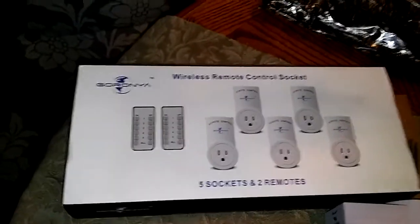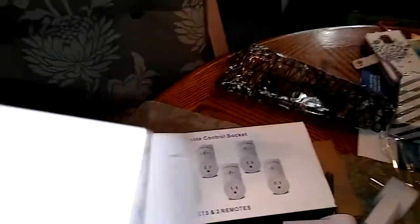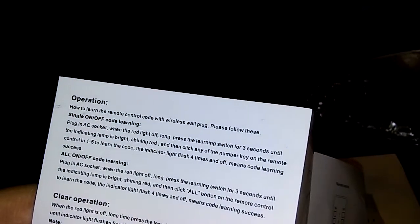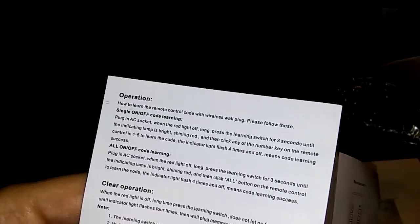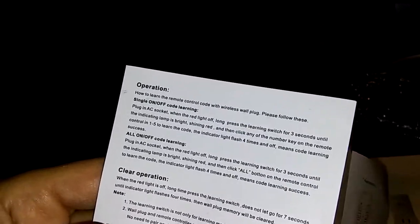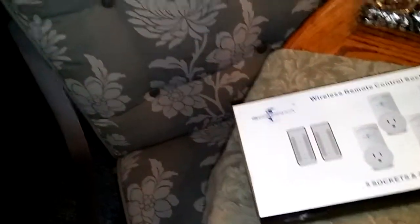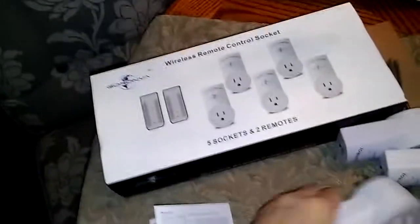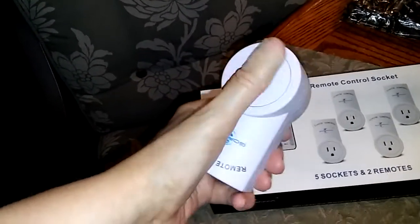You get to see me make my mistakes and learn from them. To clear the memory: when the red light is off, press the learning switch and do not let go for seven seconds. That will clear the memory on that plug so you can pair it to a different remote number. You're not stuck with number one for the rest of your life — you can clear this to use it on a different remote or a different switch.